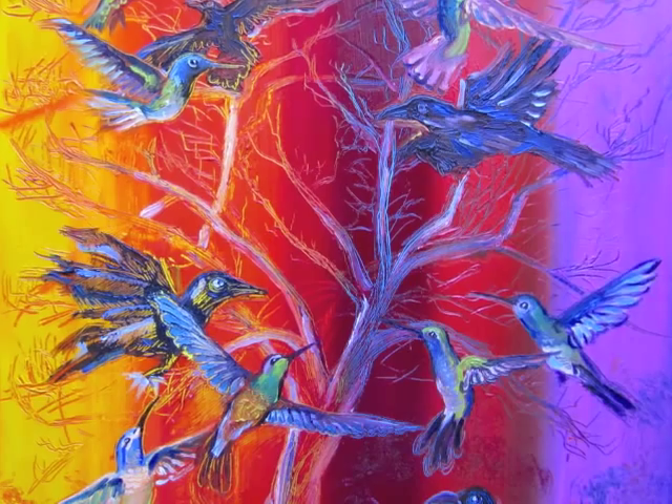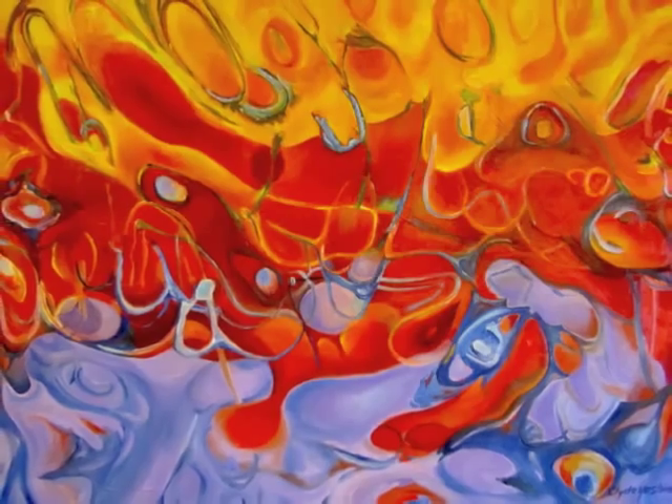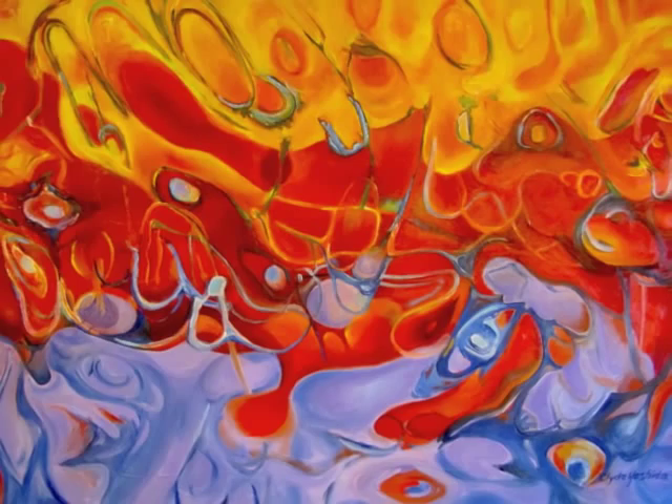Hi, it's Clyde again from Vibrant Soap. As I told you in my first video, I'm planning a series of soaps that I'm basing on paintings that I've done. This one should be a little interesting because I'm going to show you two paintings. The first is of hummingbirds and ravens, and then I did a second, very abstract painting based on that — and it's this abstracted piece that I'm going to base the soap design after.